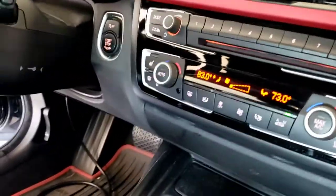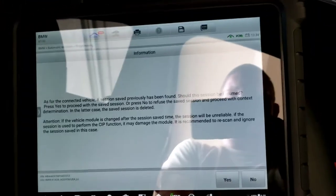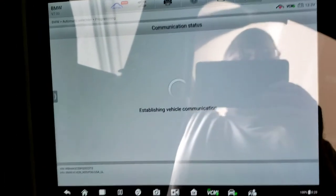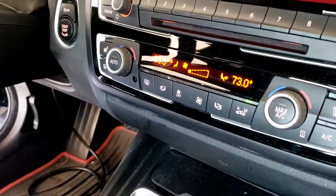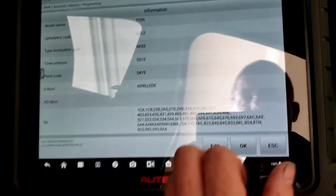Everything's in communication, so that's good. Go to programming — make sure you're above 13 volts, have your VCMI hooked up via cable, have a good internet connection. This is our previous session; I don't want to restore it, I want to start brand new. It's going to ask if a module has been replaced and I want to hit yes, so that it writes the VIN into the new module. We'll clear all codes, run it, make sure everything works. We got a new used one from a salvage yard — here's all the information, we're going to hit okay.